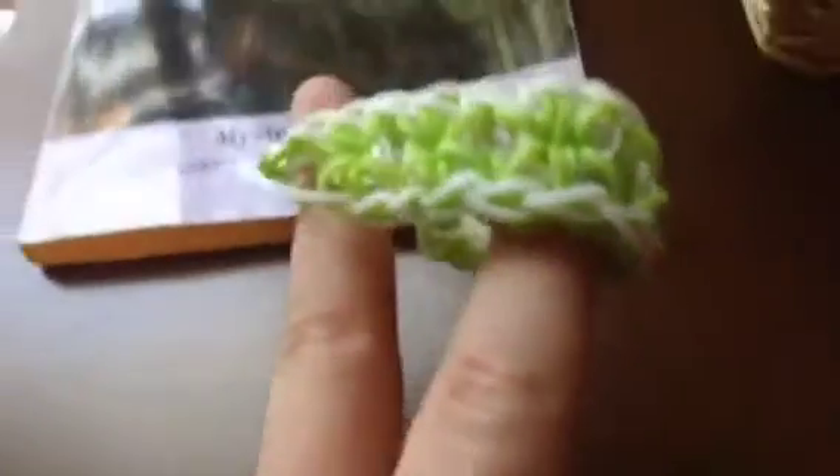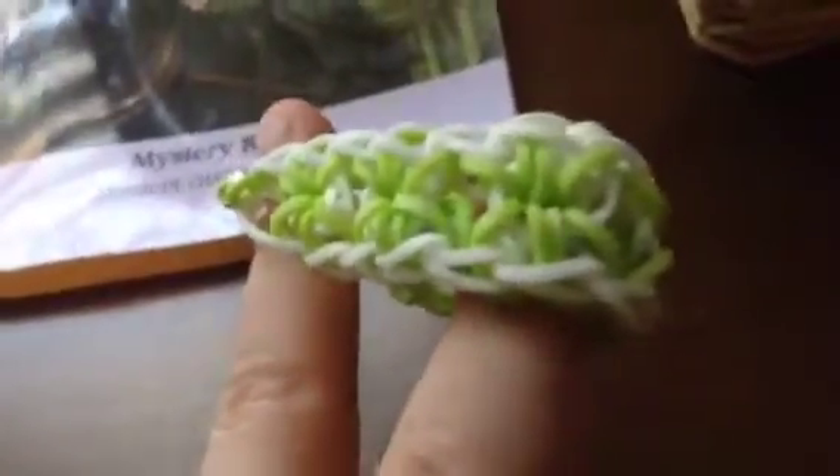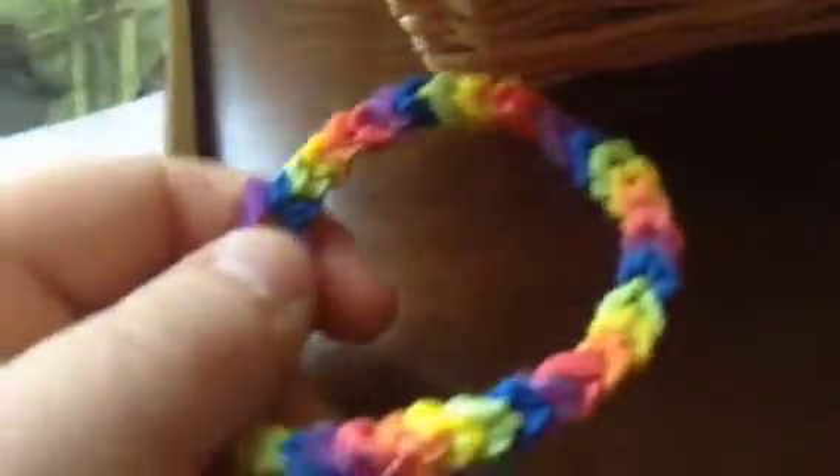I also have a basket of bracelets, and I'm going to be doing the Kaleidoscope, the Hexafish, the Single Ladder — which you can make with one loom — the Shamrock Clover Starburst, the Mini Snake Belly, and the Classic Single Capped Bracelet.